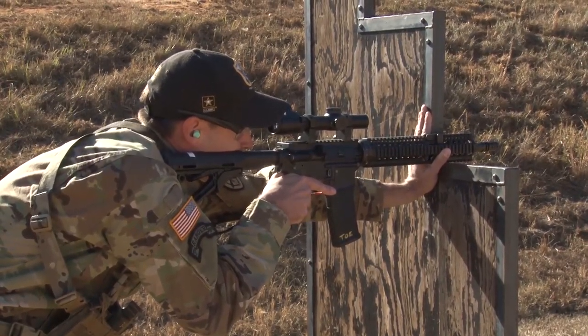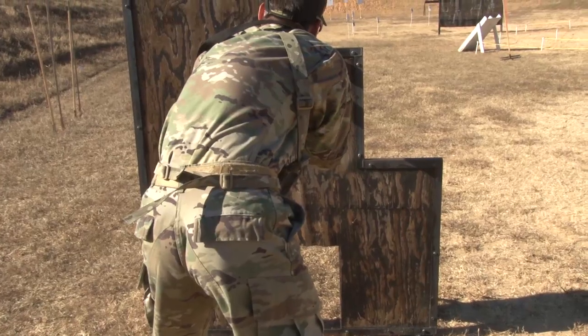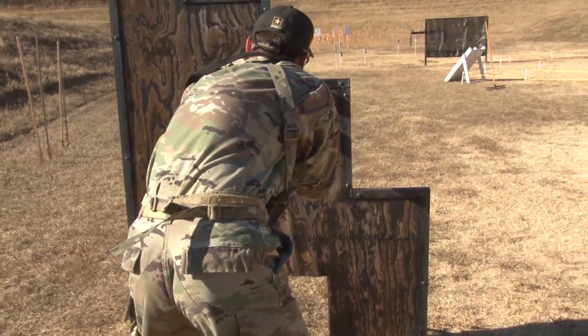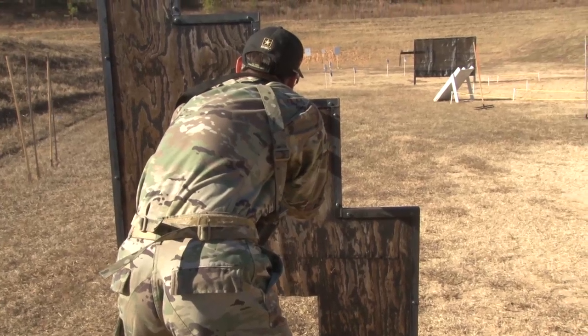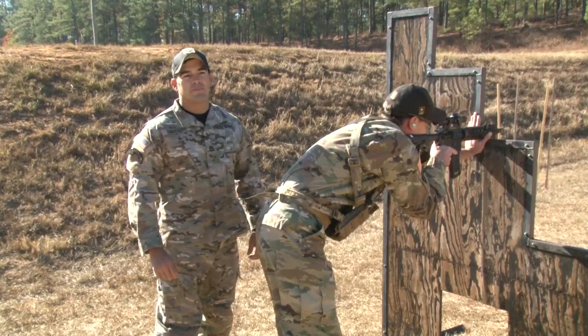Now in the first episode we talked about the positions. The positions were having your hips squared up and having your shoulders fully behind the rifle. If you look, he has a C-grip on the corner of the barricade so that he has a more stable position.